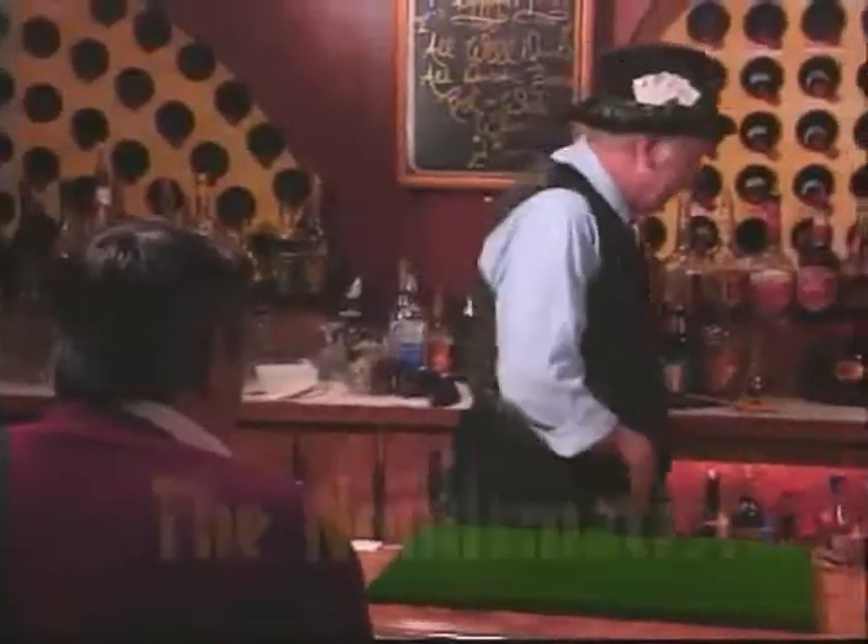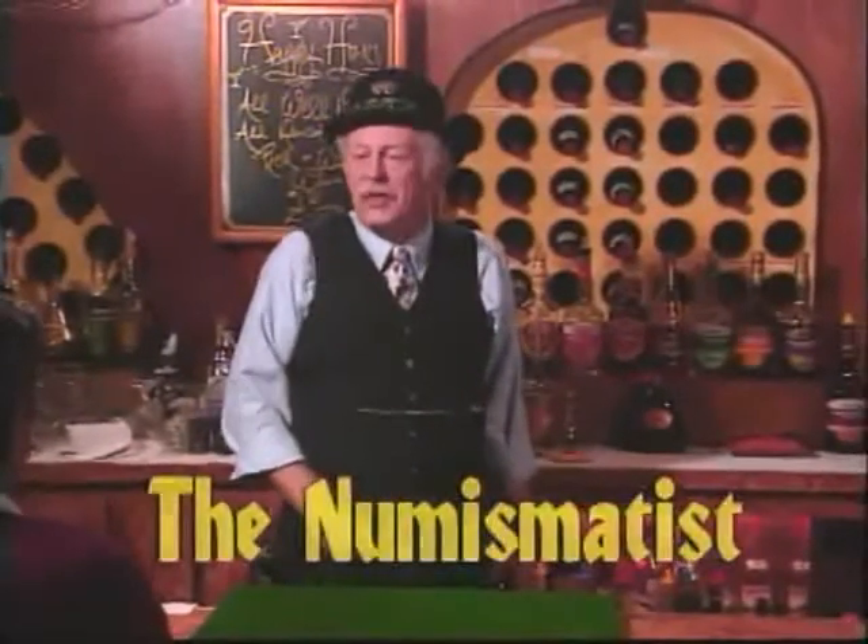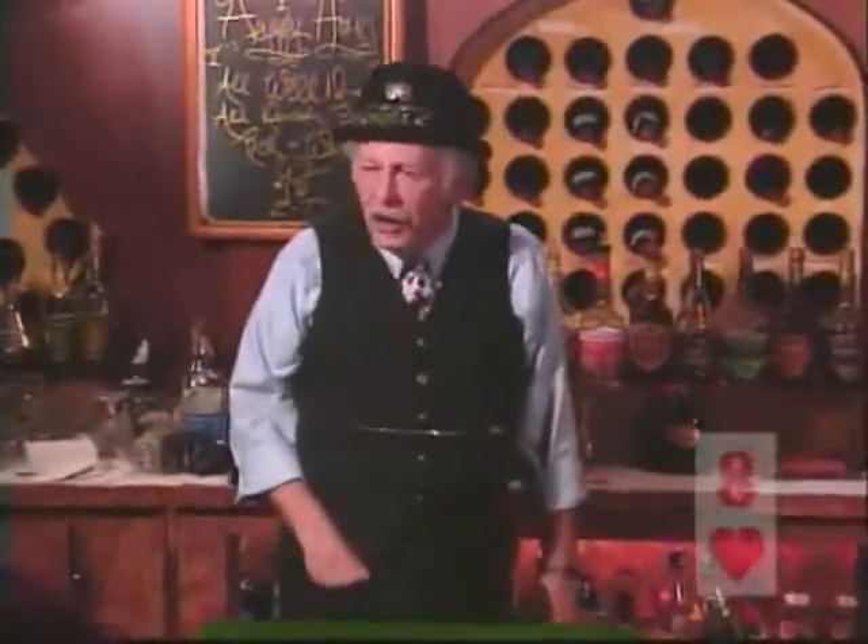My father was a numismatist. A what? A numismatist, Creighton. That's not a dirty word, okay? No, that's somebody that collects coins, okay?